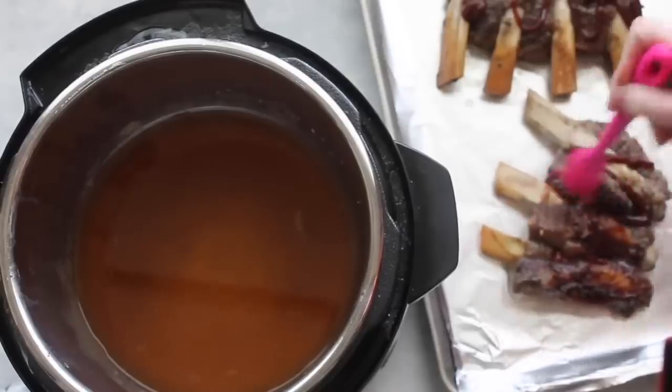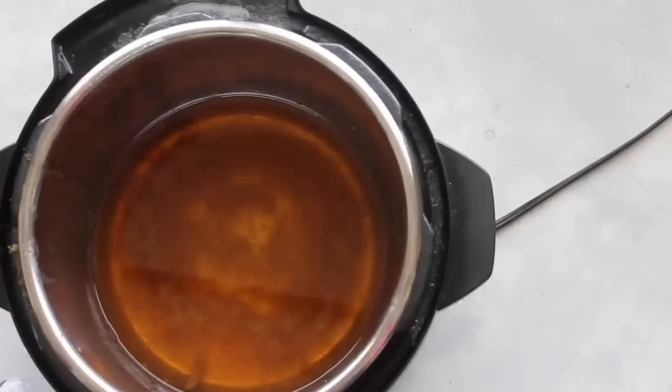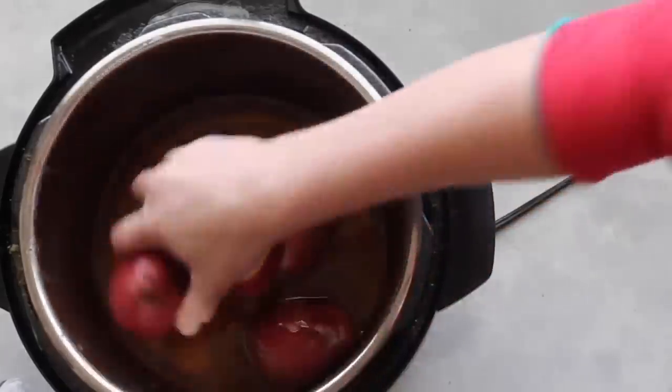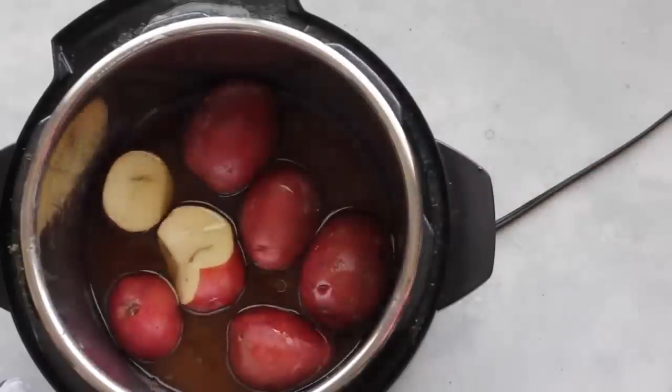When you're done, stick them in the broiler for about two to four minutes. You need to watch it so it doesn't burn your ribs. Now instead of just dumping the apple juice liquid, I'm going to put some potatoes in it because I'm going to have mashed potatoes with my ribs. This is totally optional, but I'm all about easy side dishes.